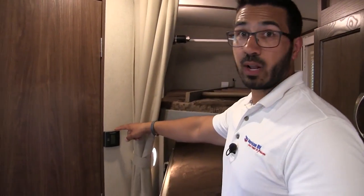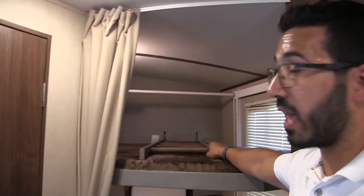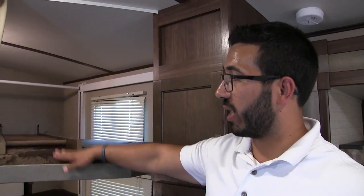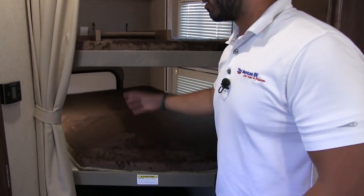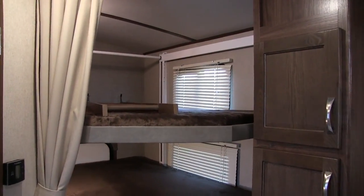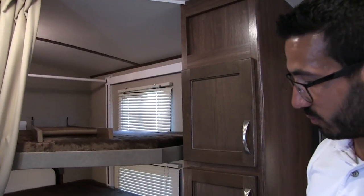The thermostat right outside the bathroom controls both your AC and your furnace. Back to the bunks — there is a ladder to climb up onto the top bunk. You can adjust the height of the middle bunk to whatever works for you. You'll notice there are windows on both the top and bottom bunks for natural light and ventilation, as well as LED lights on the top and bottom.